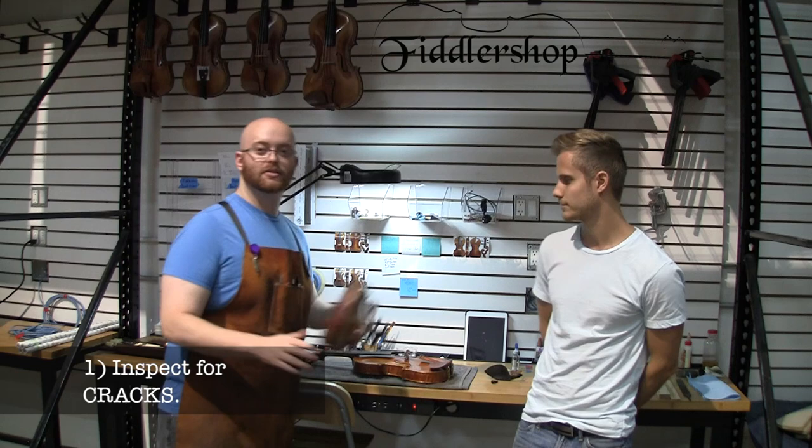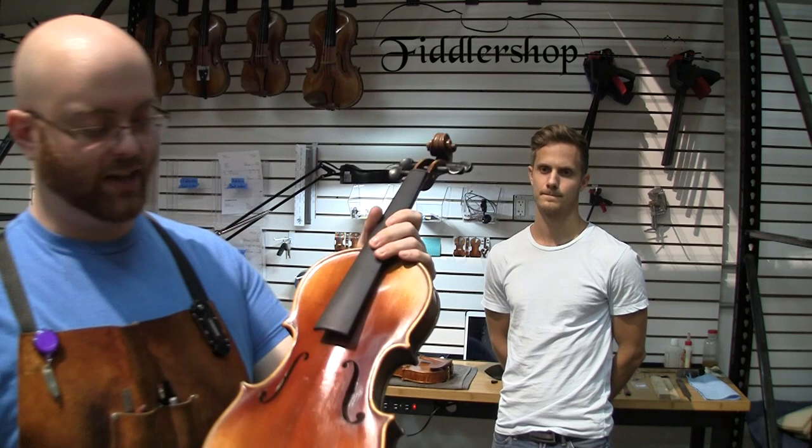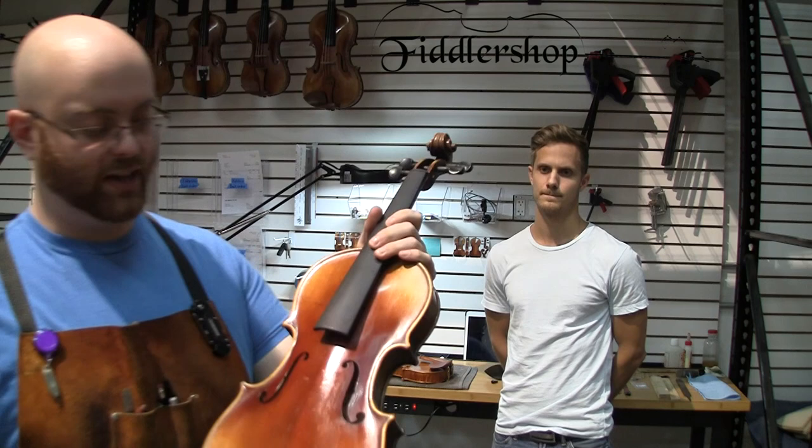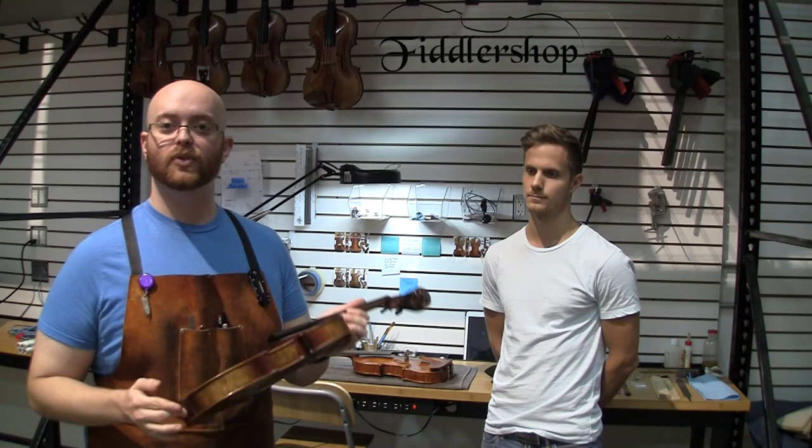The first thing you want to look for is to inspect the instrument for cracks. An easy way to spot that is to look around the instrument where some of the grain just doesn't look right. We actually have a violin here that we received, and it looks fine at first, but if you look towards the end here, you'll notice there is a huge crack right there. Now this is something that can be fixed, but when purchasing a used instrument, you want to make sure that it has been fixed properly.